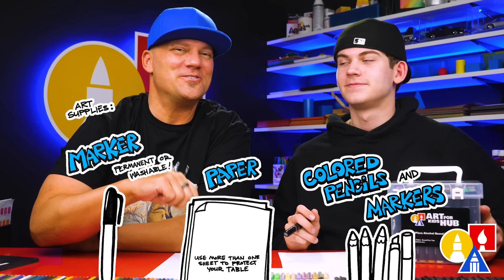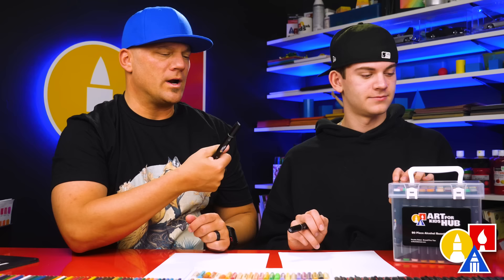You need something to draw with — we're going to use markers. You also need some paper and something to color with. We're using markers to color with, so we're also using marker paper to draw on. The marker paper keeps the markers lasting longer so that they don't wear out or dry out fast.